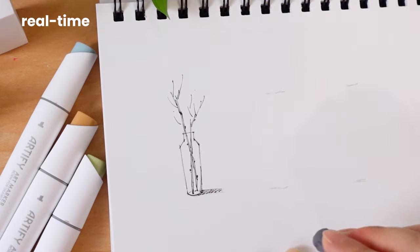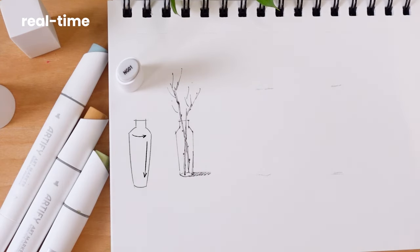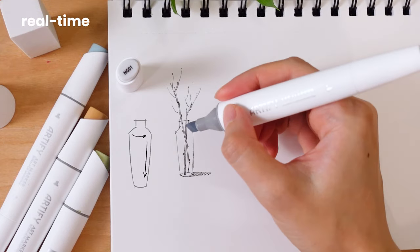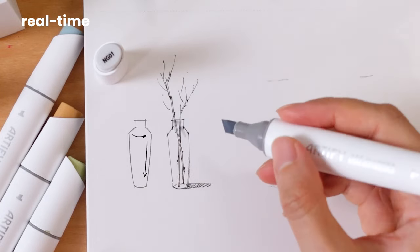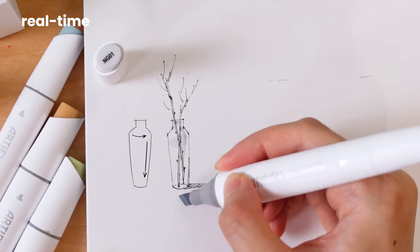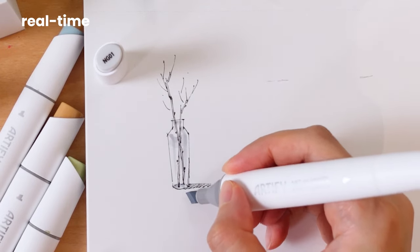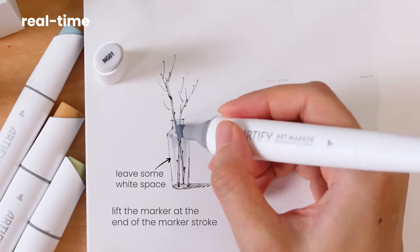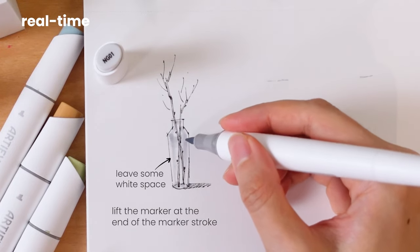Onto the vase coloring — super easy. Follow the vase shape with your marker strokes. Around the shoulder, use curved strokes to show the round shape. Down the body, use long and straight strokes to capture that glassy texture. A little tip: lifting the marker at the end gives you a nice gradient from dark to light.